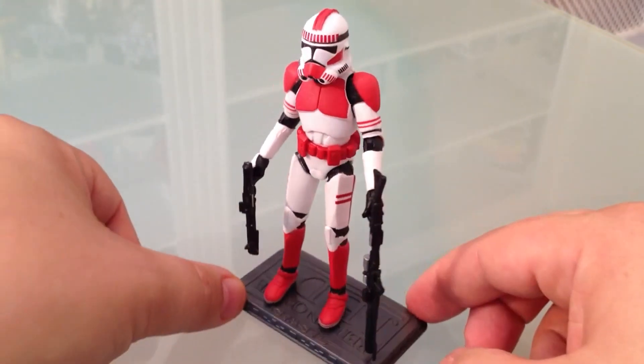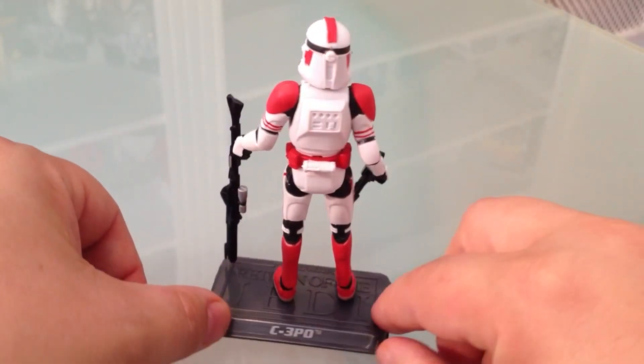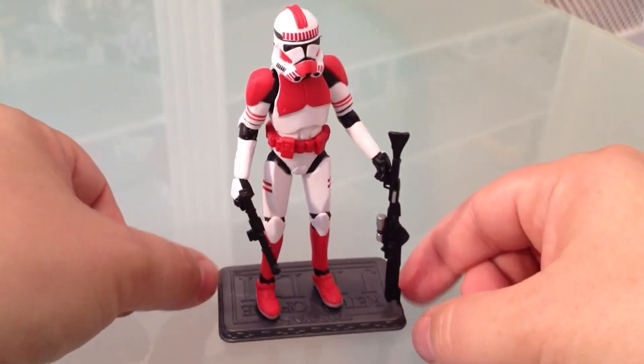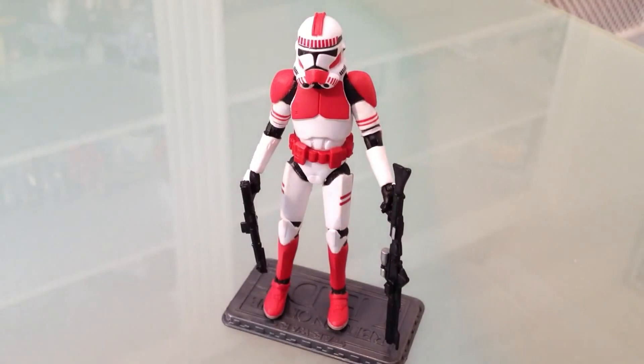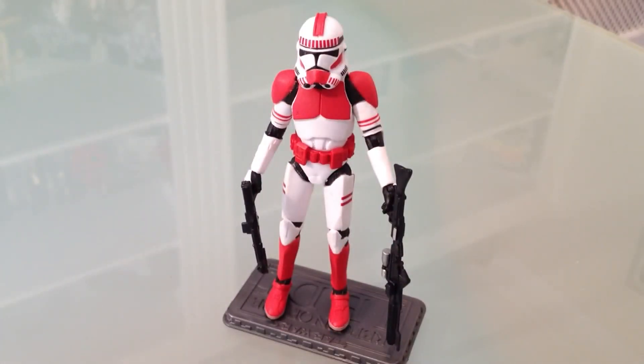This guy was kindly supplied to us by the guys at SpaceHutt.com — details below in the description box, check them out. He's available ready for shipping today on both the Vintage Collection card and the variant card. So that is the VC110 Shock Trooper on the Vintage Collection card, or the Shock Trooper Episode Three number three on the Lost Line card. As always, your thoughts, feedback and comments are very much welcomed — until next time, cheers, Fuzz!